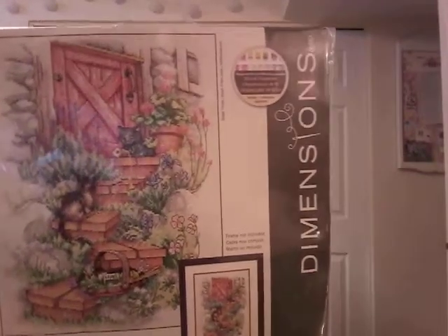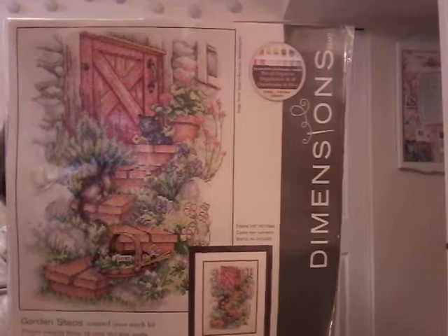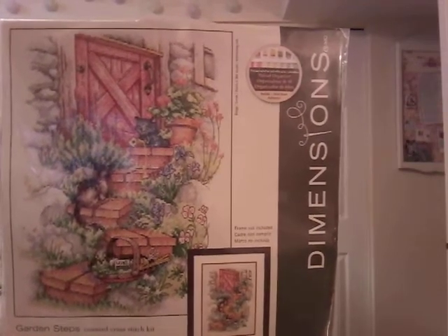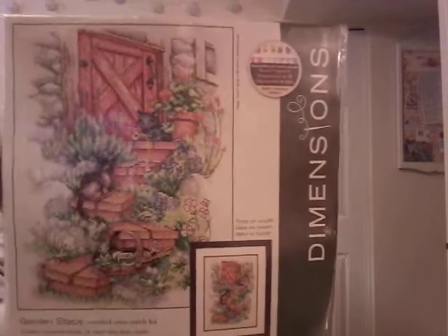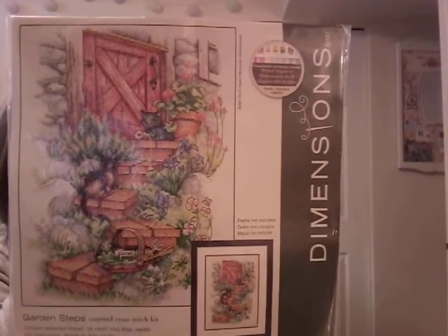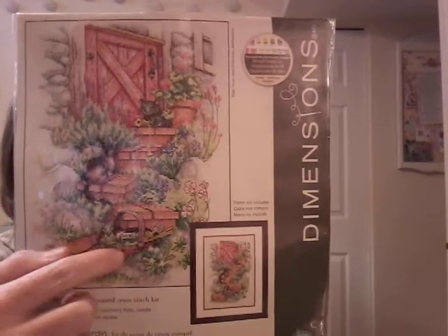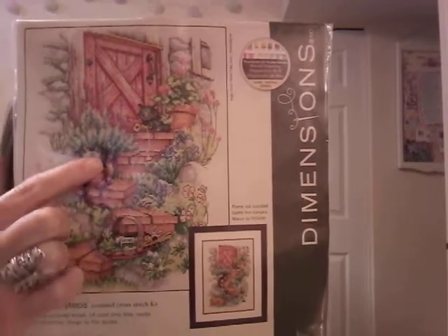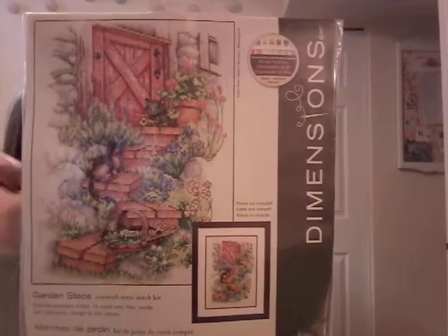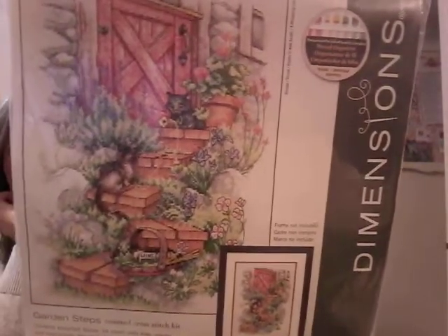Garden Steps — 14-count ivory Aida. I don't dislike cats; if somebody said they have a cat that needs a home I'd probably say yes. I just have a dog, and also I thought the cat on the top step looked a little funny. The reason I bought this chart is that a number of years ago when we were in France in a medieval village, you go down all the little cobblestone crooked streets and often the homes will have stairs just like this with little doors and pots of herbs and flowers on the steps. That's what this chart reminded me of. I don't even know if I would put the cat in it, but I love it — it reminds me of France.